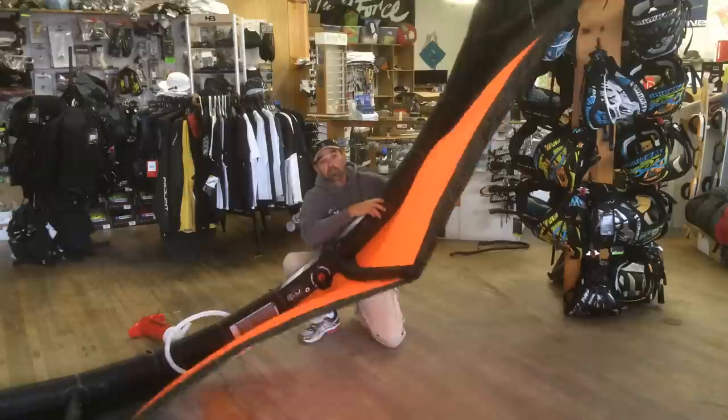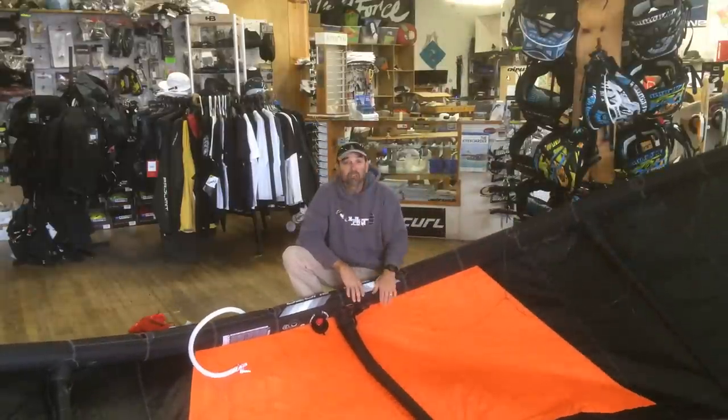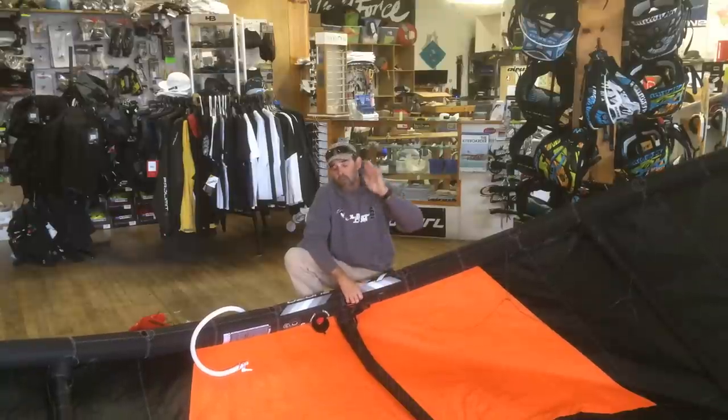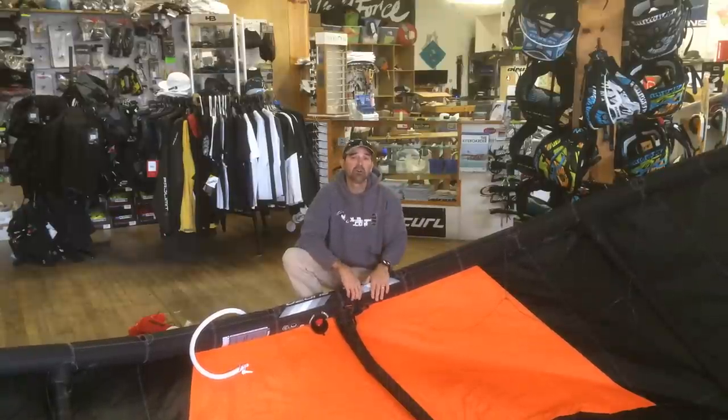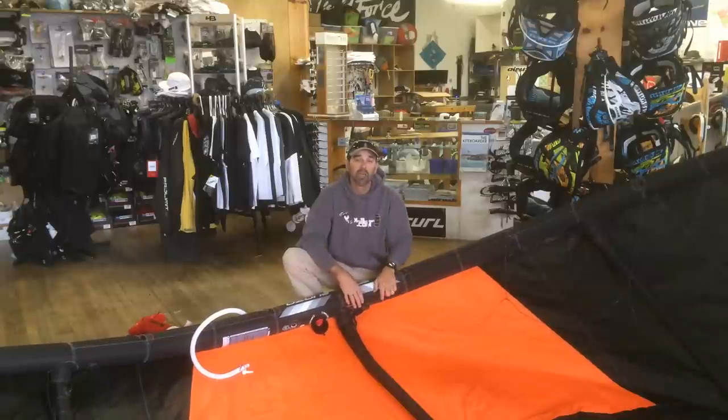Anyway, that's Jeff Howard here at kiteboarding.com. If we can help you with any questions — simple, small, whatever it is — please let us know at info@kiteboarding.com, and I'll be happy to do a video for you. Have a great day.